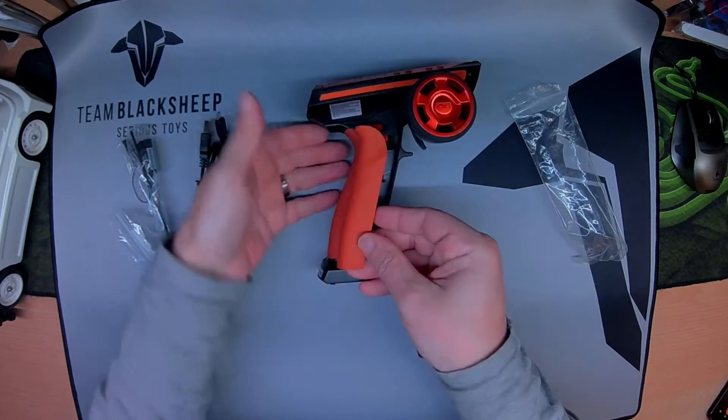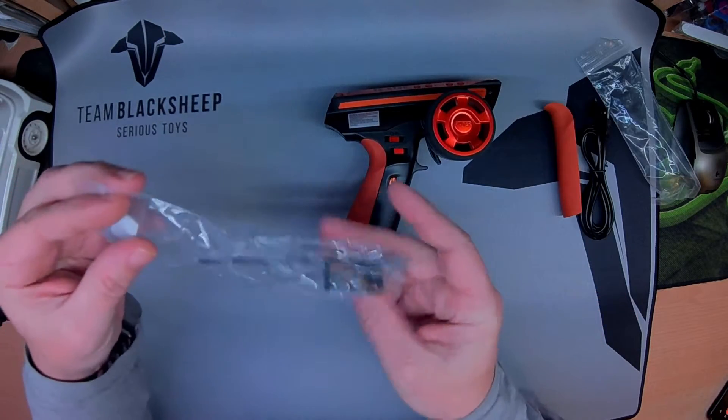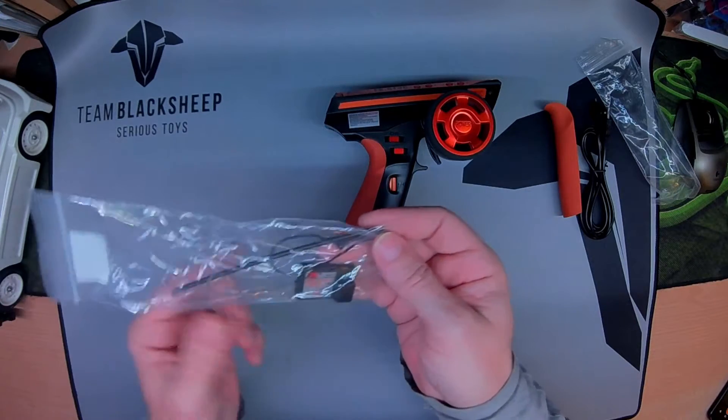Different style grip depending on how big your hands are or what you like. This one feels alright and I've got large hands. In here we have the receiver. It's an FS-GR3E — three channel, bind plug and a little tube.